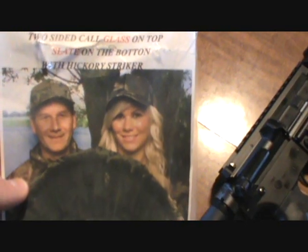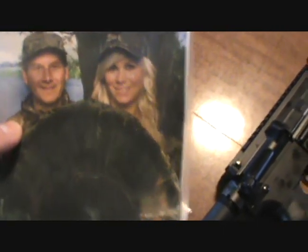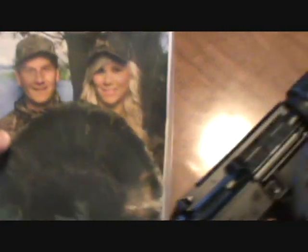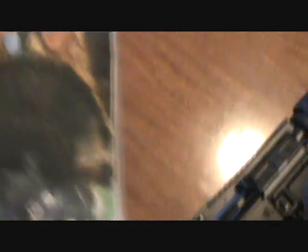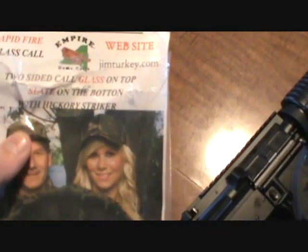Unbelievably awesome guy, and his daughter is awesome — a little bashful and shy, but she's starting to get into the whole calling and sport shooting aspect of it, as far as clays and whatnot. She's into hunting, which is awesome. There's not many females in upstate New York that actually hunt — I mean, they'll wear the pink camo and have the hot pink Mossy Oak sticker on their vehicle, but they've never hunted a day in their life.